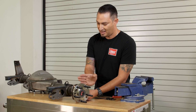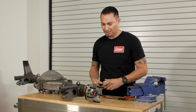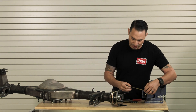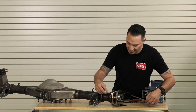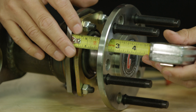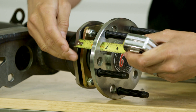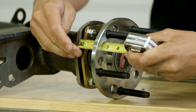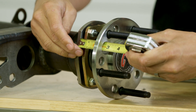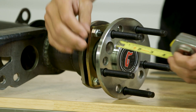Once that axle is all the way down, we're going to take that measurement. With the tape measure, we're going to come through the access hole and butt up against the housing end. From the face of the housing end to the face of the axle shaft, this measures 2.5 inches. That's very common — that's actually the Curry standard, so we know that's correct.